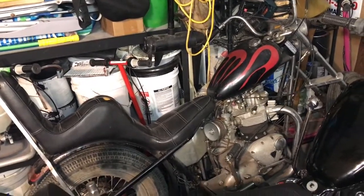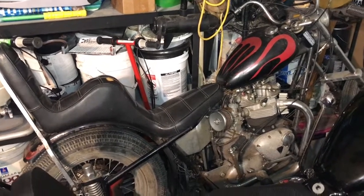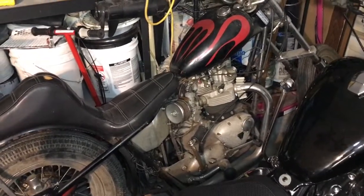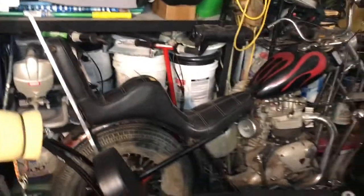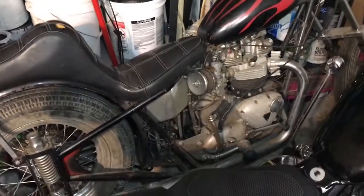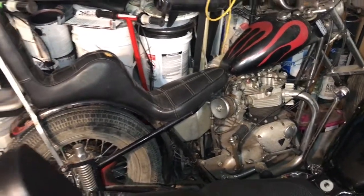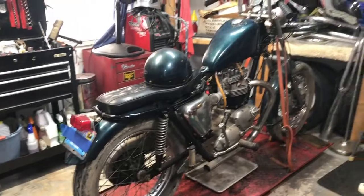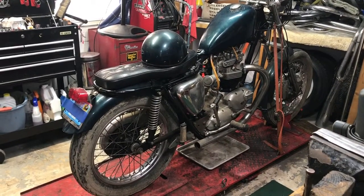Either the ignition's shot, or the coils are bad. These both are running points — I did check under the points cover. That one's not running stock coil or rectifier — it's got a more modern setup on it. We're going to dig into it. This one here is going to be the first attempt to get running because I believe it might be more complete looking at it.